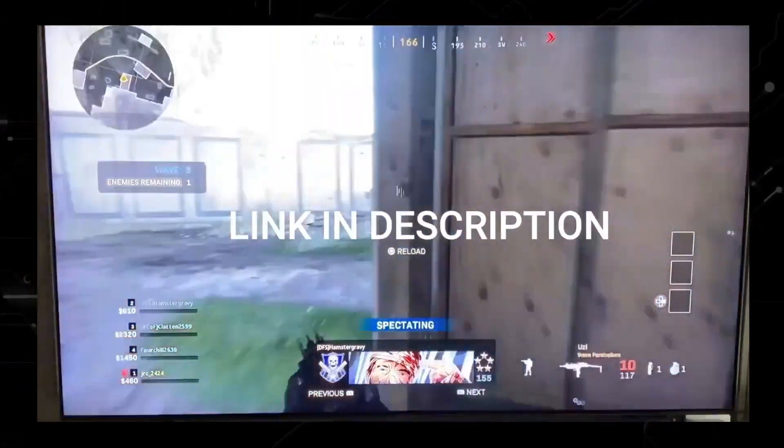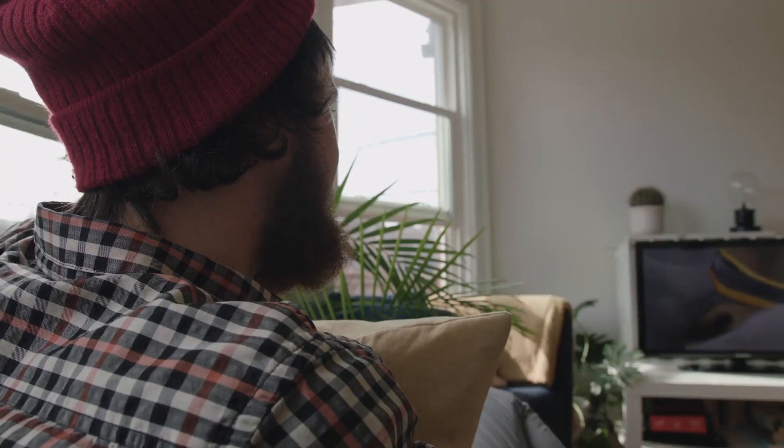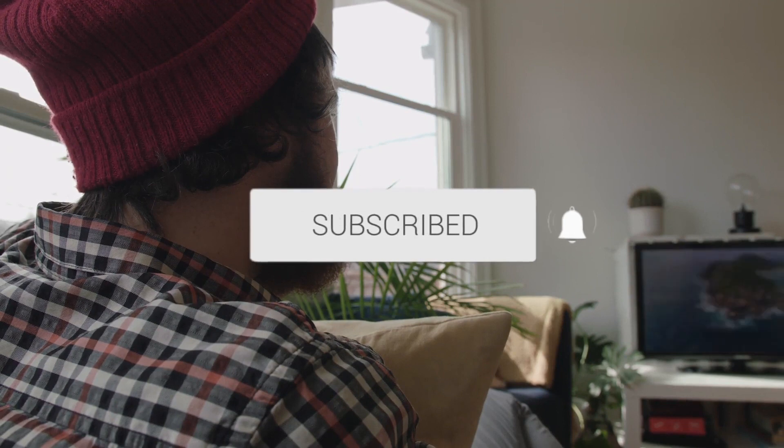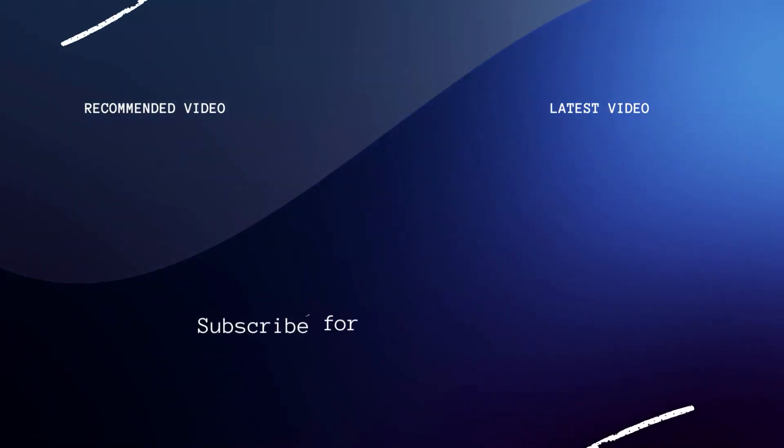If you like this TV, I'll have a link in the description down below of where you can get it. Hopefully this video was helpful to you. If it was, click a thumbs up on this, go ahead and subscribe to my channel. I make tech videos all the time, and I would love to have you back in the next one. Take care.